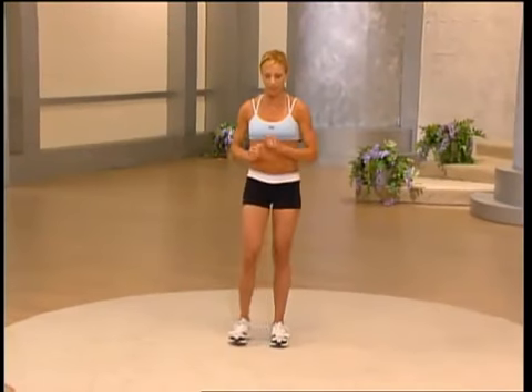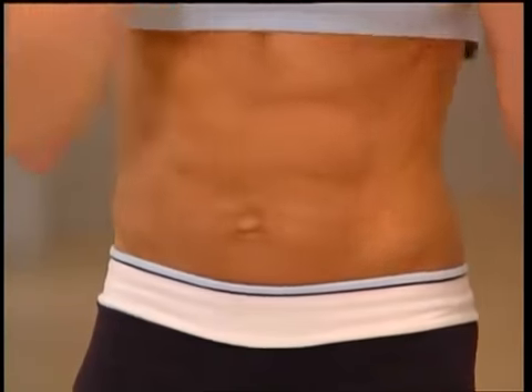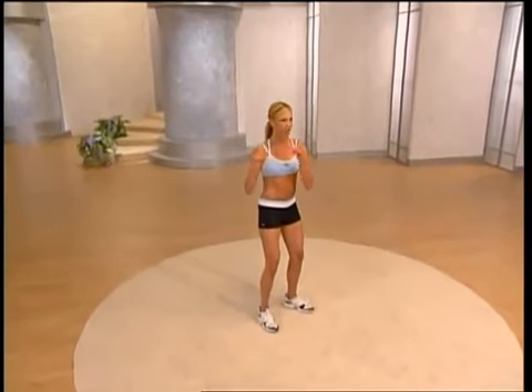Let's work those abs. Take your feet shoulder-width apart, knees slightly bent. Hold that belly button in, shoulders are back, bring your arms up right about in front of your chest. We're going to do a slow torso rotation — center, left, center — let's go for eight, just warming up the core. Pull that belly button in as you rotate. If you do this ab routine every other day you're going to have quick results.